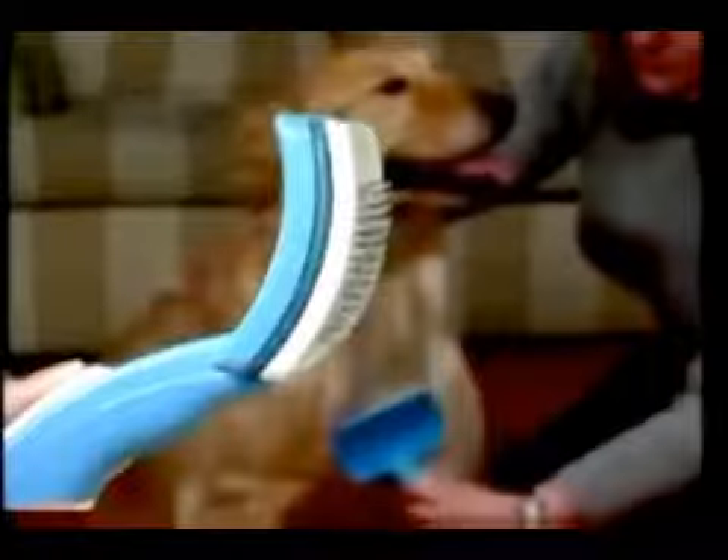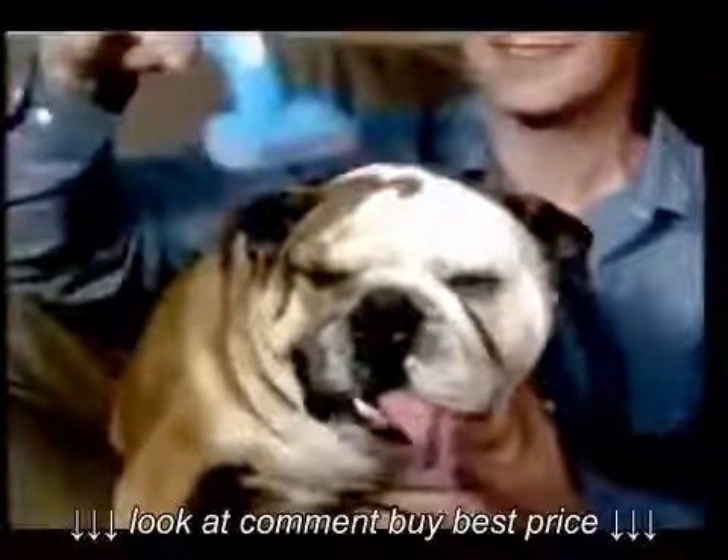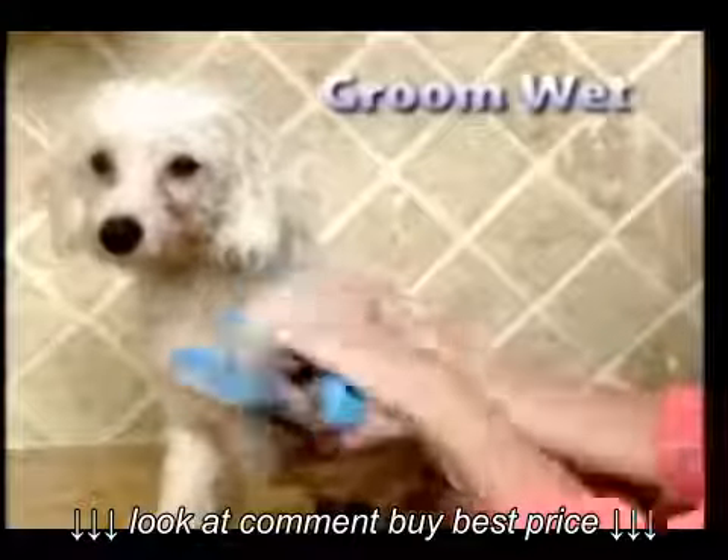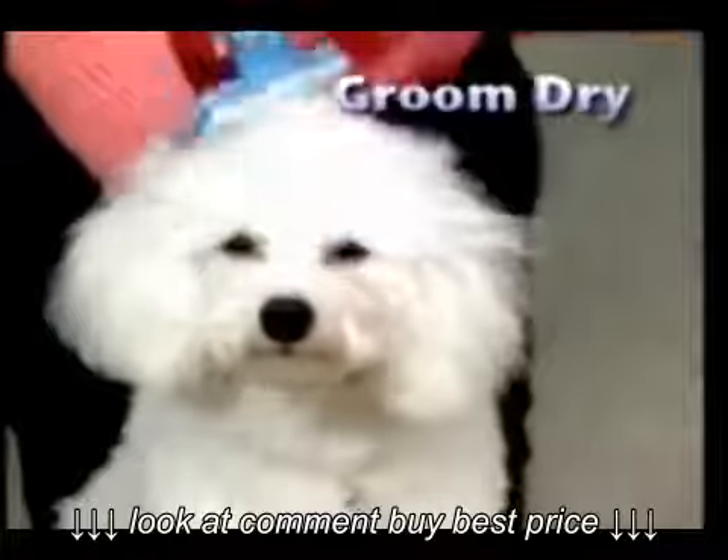The patented PetZoom lets you adjust the bristle length — perfect for short hair or curly hair. Adjust to groom any pet anywhere. Now you can bathe, massage, and groom with the amazing PetZoom.